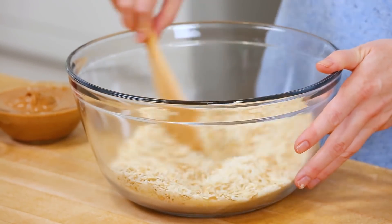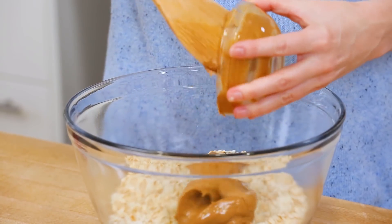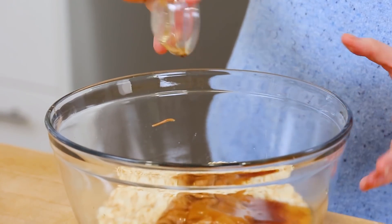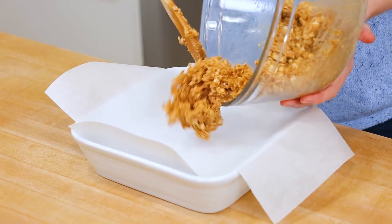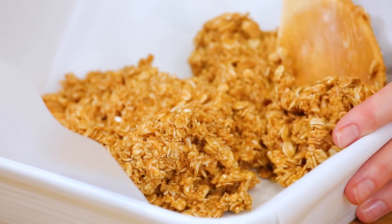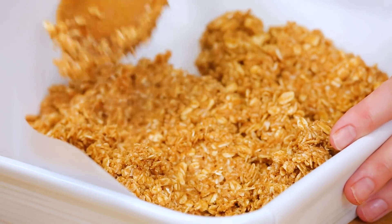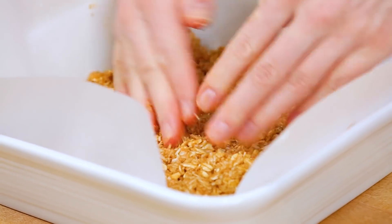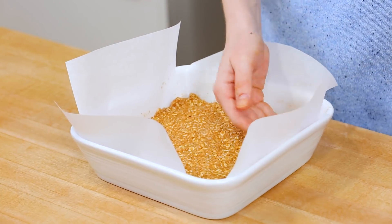I'll mix all my dry ingredients up to get them well combined, and then it's time to get my wet ingredients into the bowl. First up, I've got some almond butter — if you wanted to swap in peanut butter instead, you can definitely do that. Next, I've got some honey for sweetness and I'll finish this off with another good splash of vanilla extract. I'll mix this up until it's created a nice dough, then transfer it into a baking dish lined with parchment paper, which will make it very easy to remove. Make sure you're spreading this mixture into a nice thin layer along the bottom. I'll get it into the oven at 350 degrees for between 25 and 30 minutes — that's really all it takes to get it completely set.